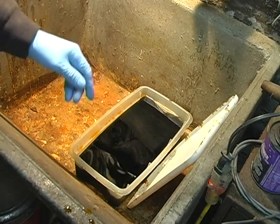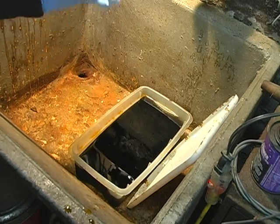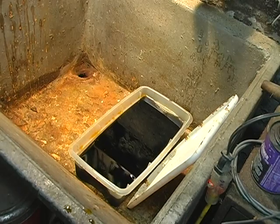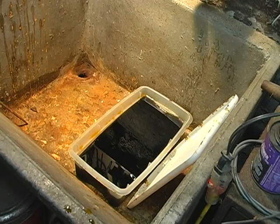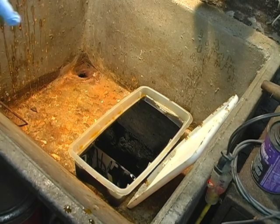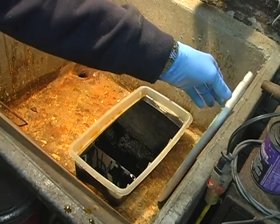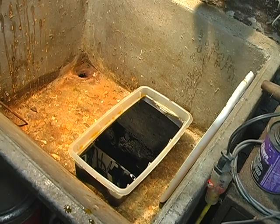We're just going to let these soak for a while and I'll stop the video and come back and show you the results. Just some notes — this ferric chloride mixture will last a long time. I've used it for over a year. Just keep a lid on it and keep it sealed up. It will eventually weaken and slow down over time, but when I mix up a new batch I was really impressed how much faster it worked.